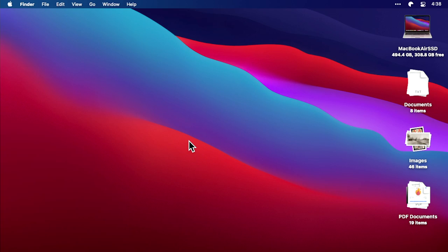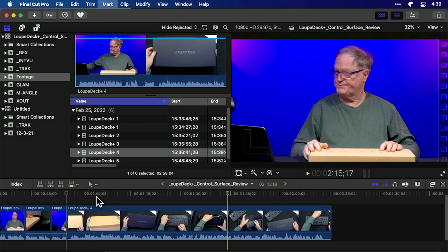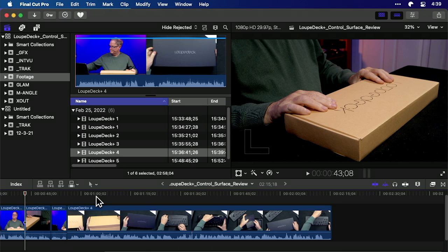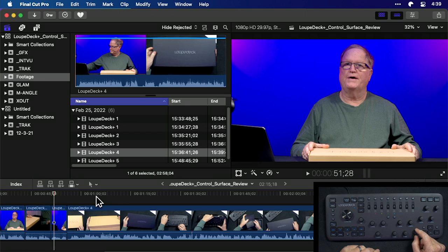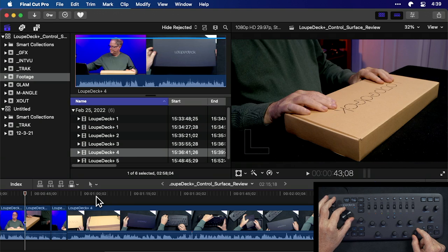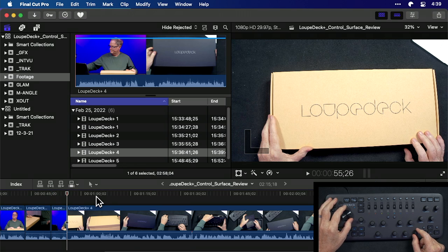Now I'll boot up Final Cut and we'll do a demonstration project. There it is — I've already put in the footage we just shot earlier that you just watched, and I'm in the process of editing it together. Using the mouse I can navigate, but if I go to the Loupedeck and turn this wheel you can see it goes through very quickly. There's also a wheel over here — if I turn this one it goes very, very slowly, which I like very much. However, the way it's set up right now in the defaults it's just not very effective, as the control wheel jumps around very quickly.